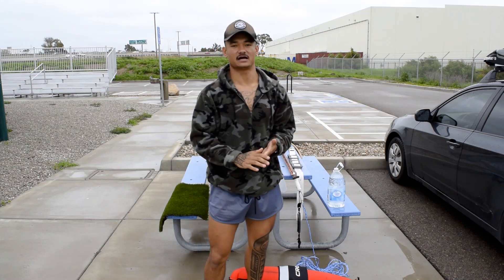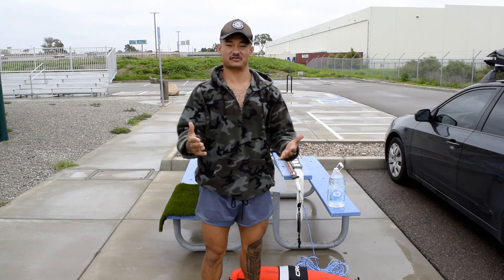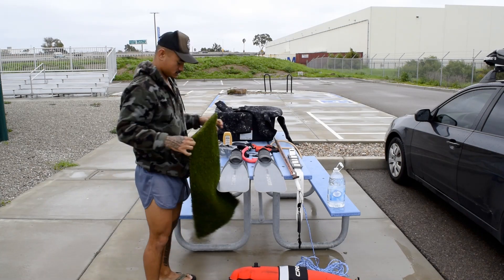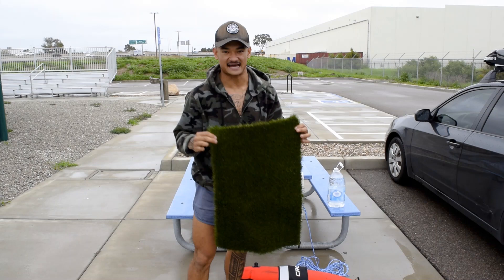Today I'm going to be talking about some basic gear to bring out when you start spearfishing. This little mat right here — it's definitely not necessary but it's nice to have.